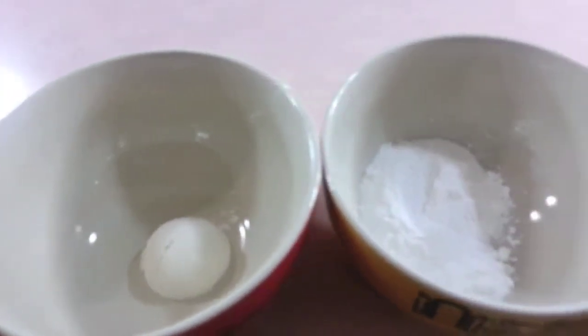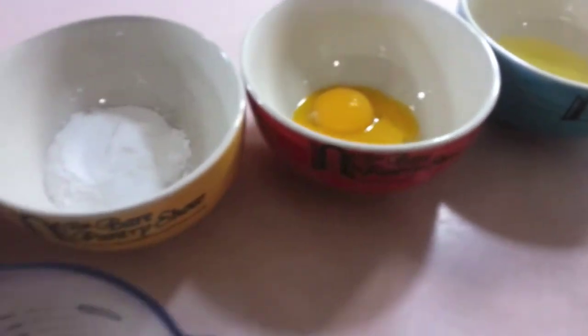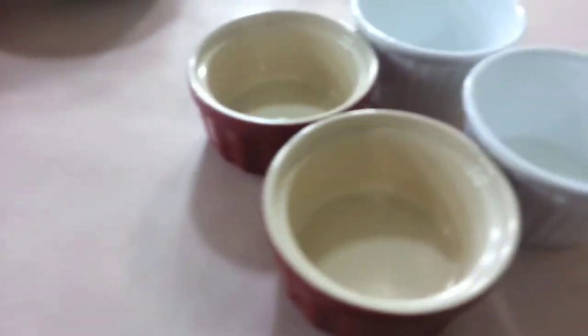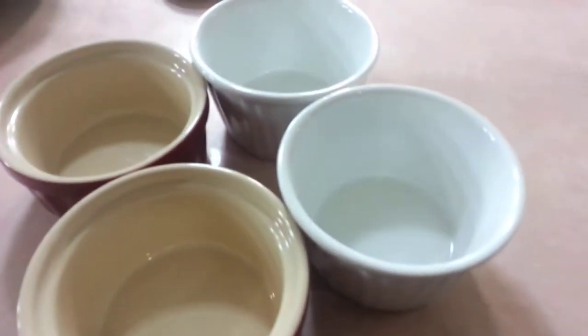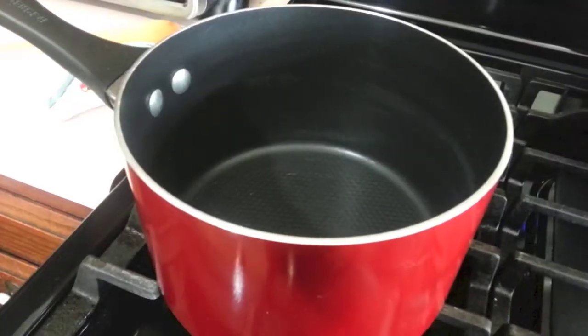We'll need two tablespoons of butter, one tablespoon of flour, two tablespoons of castor sugar, two eggs separated, half a cup of regular white milk, half a teaspoon of vanilla extract, and of course four soufflé bowls. I got these at my local Big Lots because Walmart doesn't carry them anymore. Two big mixing bowls and a saucepan.